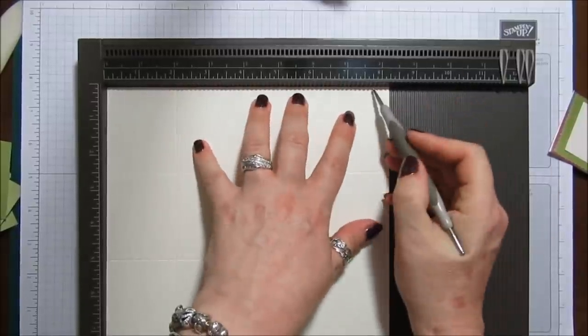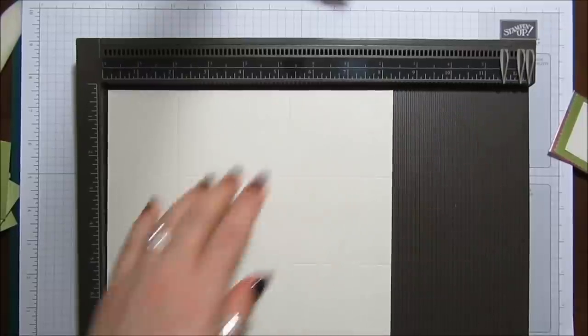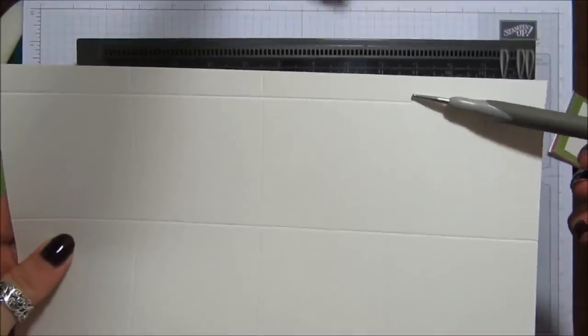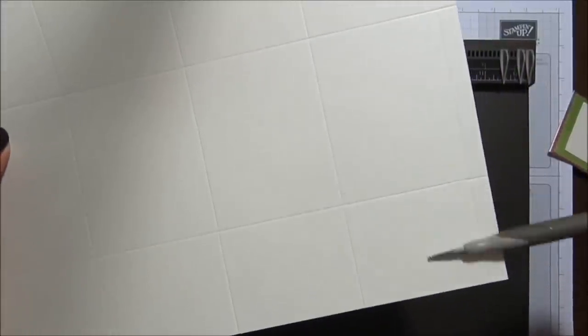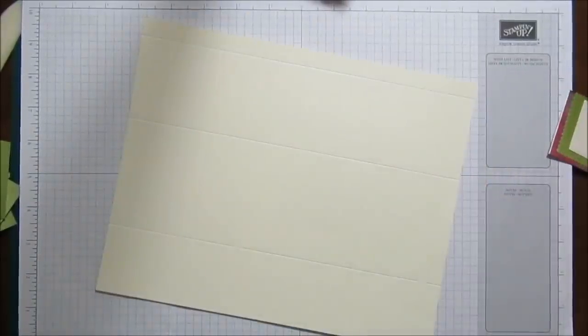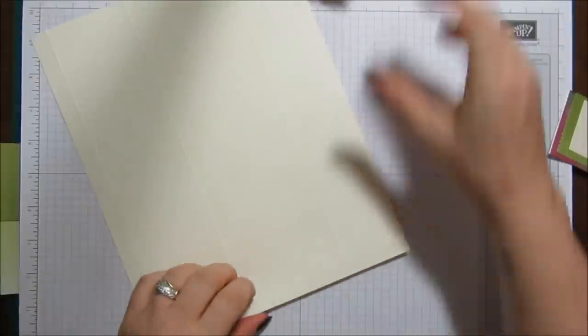And score at seven and three-quarters. That's dead easy — the bit with the skinny little score piece is going to be the top of the box, and that one's going to be the bottom. Now we're just going to fold and burnish our card.